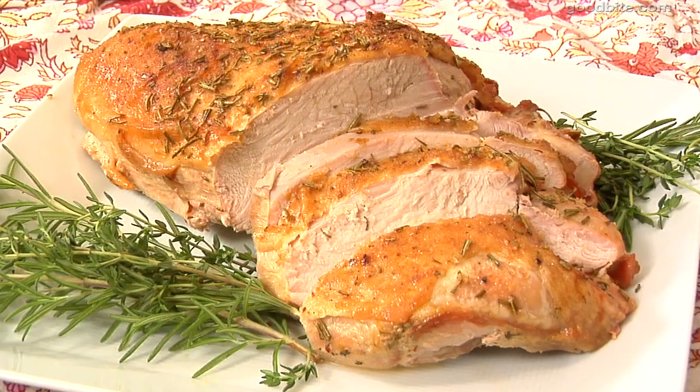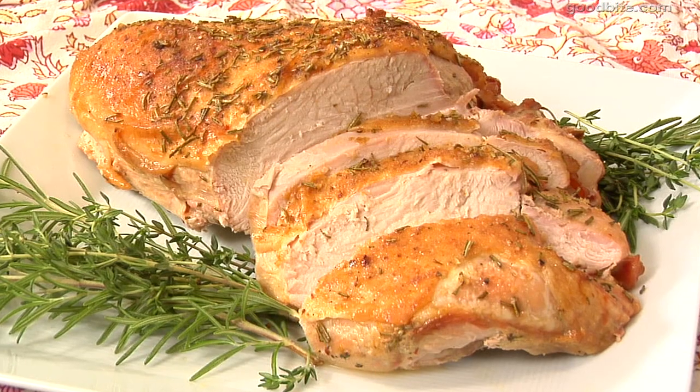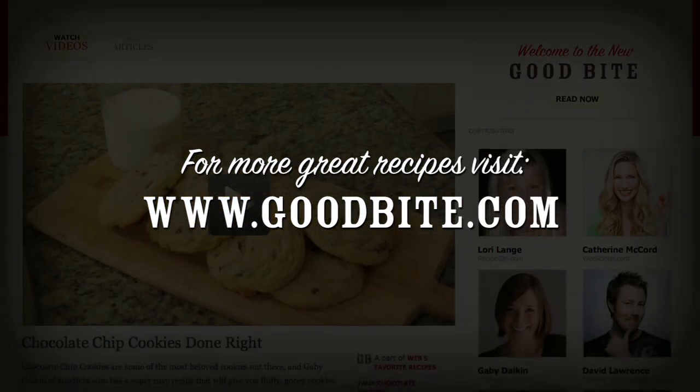Roasting a turkey breast is so much easier and less expensive than making a whole turkey. It serves about eight to ten people, and your guests are going to love it. Get more recipes at goodbyte.com.